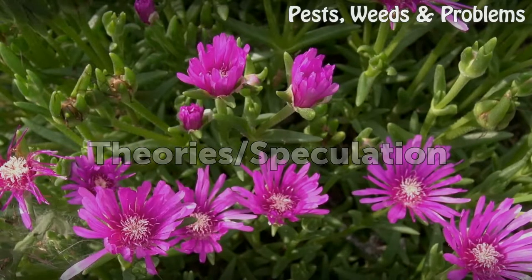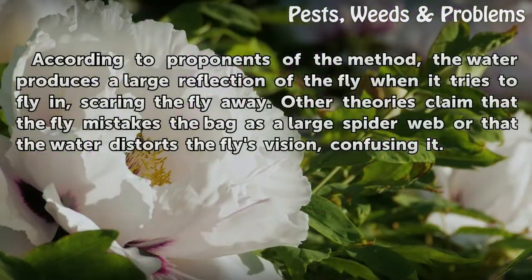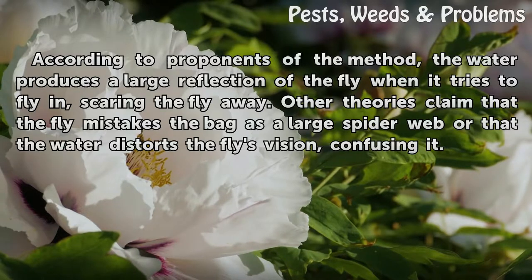Theories and Speculation: According to proponents of the method, the water produces a large reflection of the fly when it tries to fly in, scaring the fly away. Other theories claim that the fly mistakes the bag as a large spider web, or that the water distorts the fly's vision, confusing it.